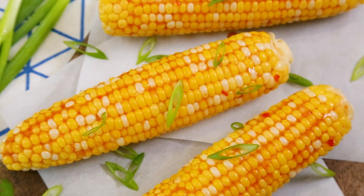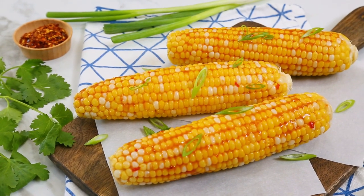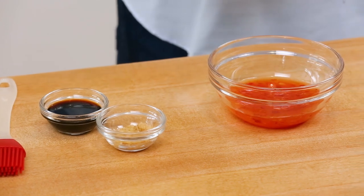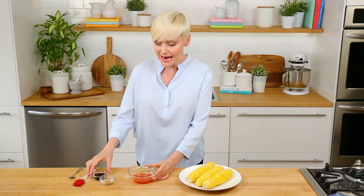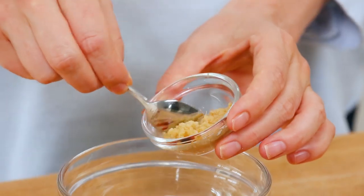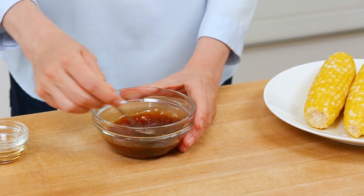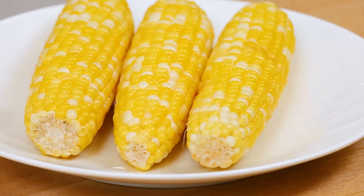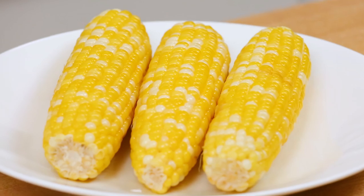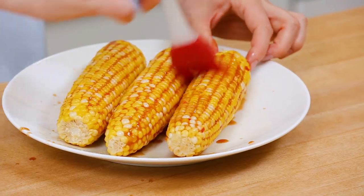Next, for something a little sweet, a little spicy, a little Asian-inspired, we are making some sweet chili corn, and the base for this is some sweet Thai chili sauce. You can usually find this in the international aisle at your supermarket. To add just a little bit of savory flavor to this sauce, I am going to add some soy sauce, and I'm also going to stir in some freshly grated ginger. These flavors together are so complementary, and just so lovely when paired with nice, tender, sweet corn. We'll give this a stir and then brush it on our corn.